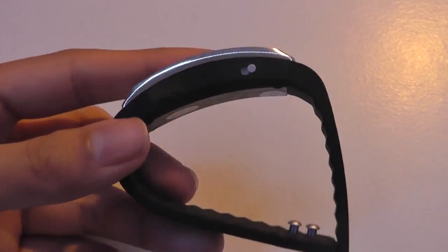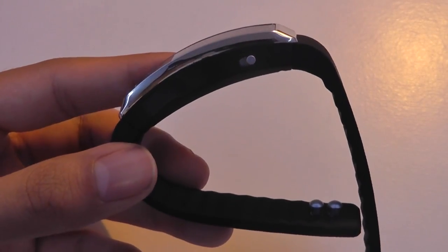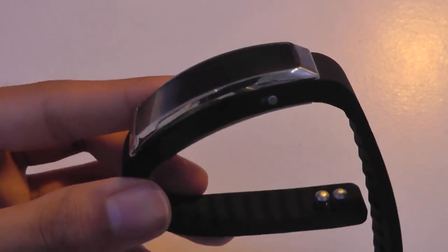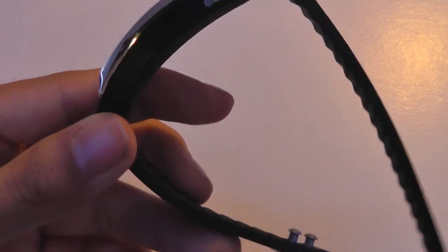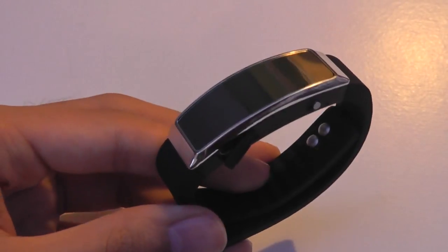It seems pretty durable and doesn't look like it can break easily. It absorbs a good amount of shock with the rubber band. It can be used for roughly 20 hours after charging for two hours, so battery life performance is fairly long even when listening back to music tracks.